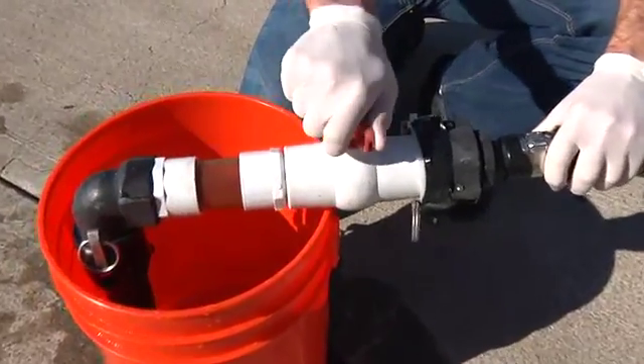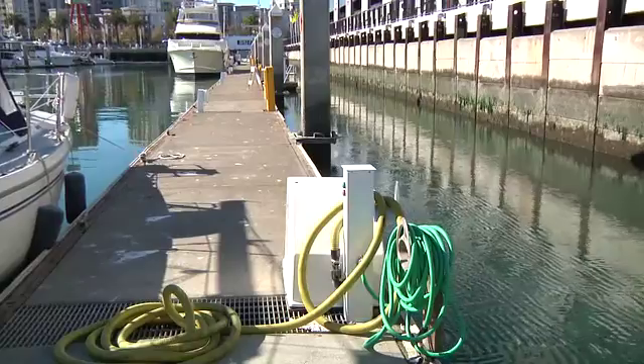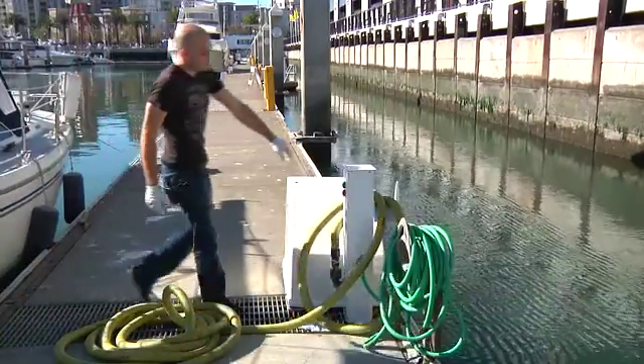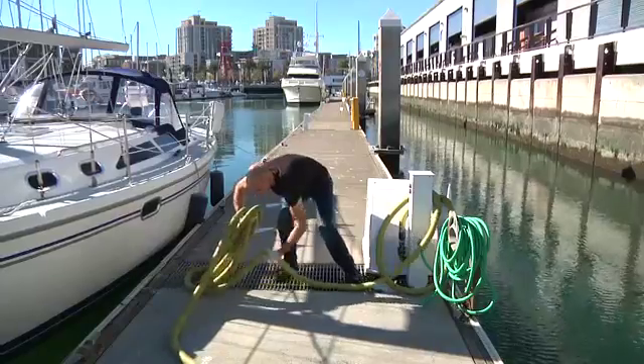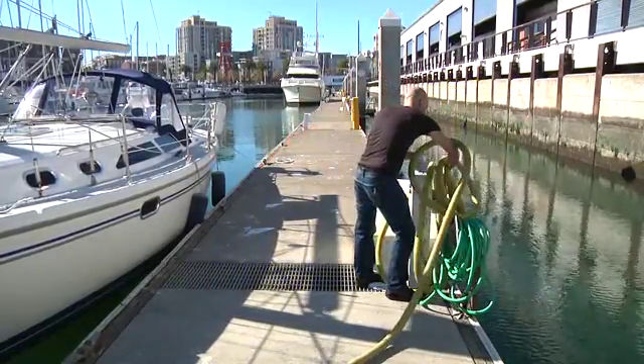After 30 seconds have passed, go ahead and turn the valve off again. After closing the valve, the next thing you're going to want to do is turn off the motor — the red button. Then go ahead and coil the hose back up on the stand for the next boater to use.